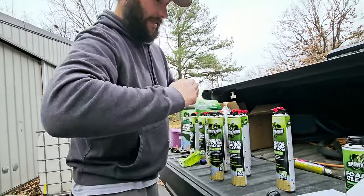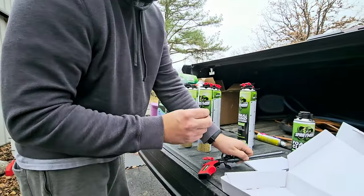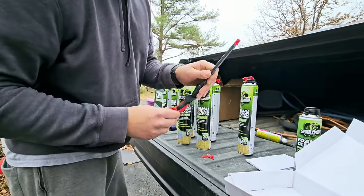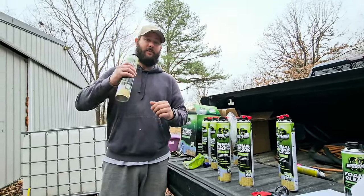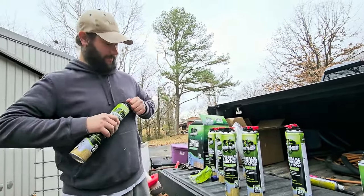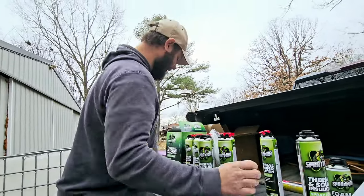To attach the tip, you just take it — this is Tip A — rotate it and put it right on there, and it's attached. Before you use one of these spray foam cans, you're going to shake it up for 20 to 30 seconds. Take your tip off first, then shake it up and get it ready for 20 to 30 seconds.